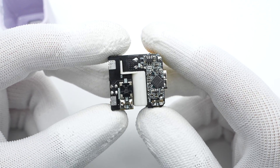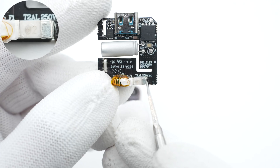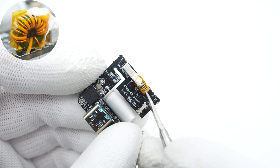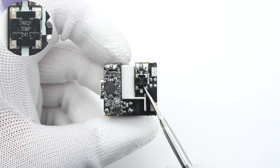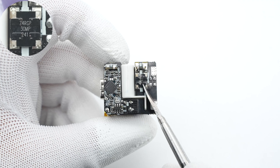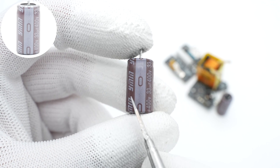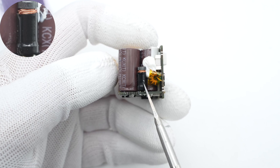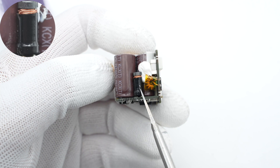ChargerLab found it adopts a classical high-frequency QR flyback topology. The time-delayed fuse is from Beta Electronics, rated 2A/250V. The common mode choke is wrapped with heat-resistant tape for insulation. The SMD bridge rectifier is from Zoe and supports fast recovery at 1000V/3A. The two filter capacitors are from Yongming — one is 33μF/400V and the other is 22μF/400V. The differential mode choke is wound with an I-shaped magnetic core and insulated with a heat-shrinkable tube.